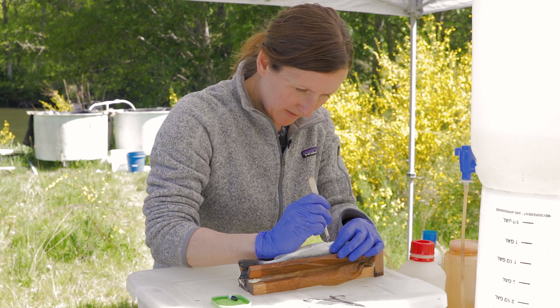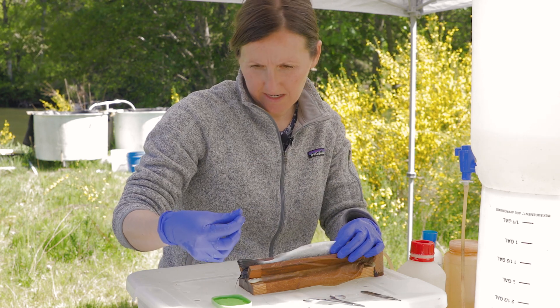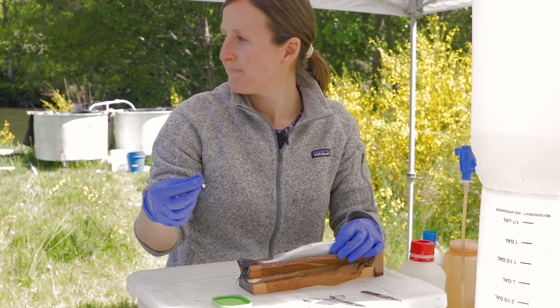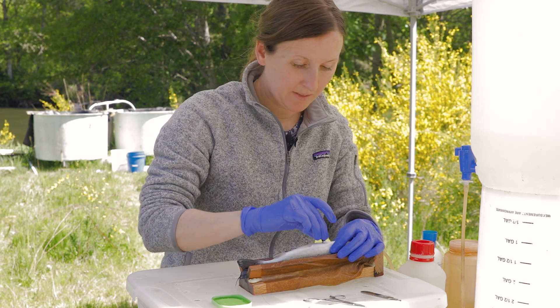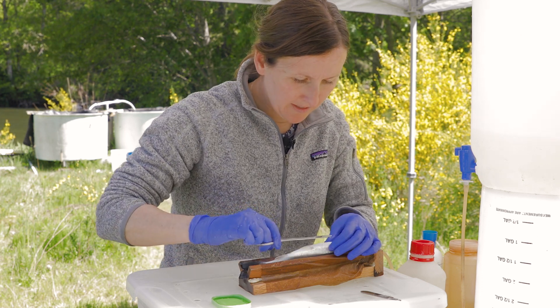And then we make a small incision — just small enough to put the tag in. Tag ID: 1-7-5-9. Then we slip the tag in. Since this fish is so big, it's not such a big deal.